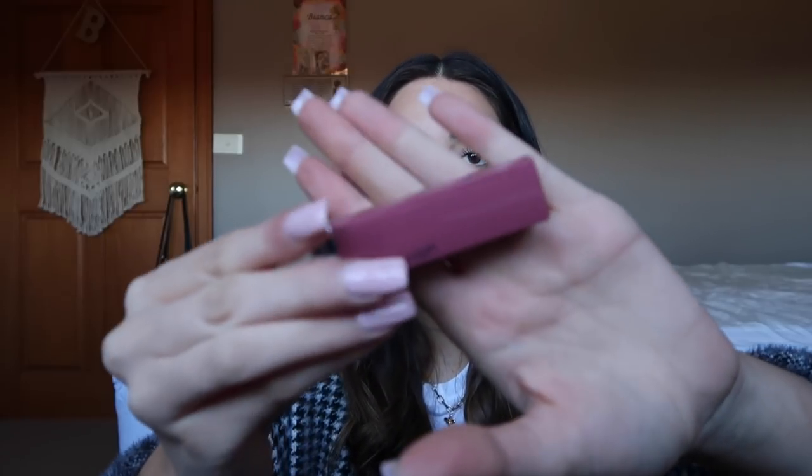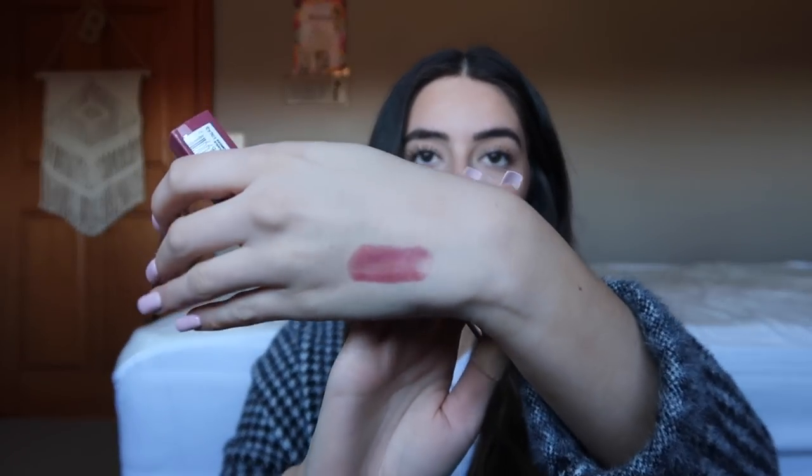They've got two red colours — one's matte and one's just like a normal kind of finish. I'll just swatch them for you. They've got these plastic seals on the side obviously because they haven't been opened. So this first one is pink for me. This is what the packaging looks like, and this is the pink colour.